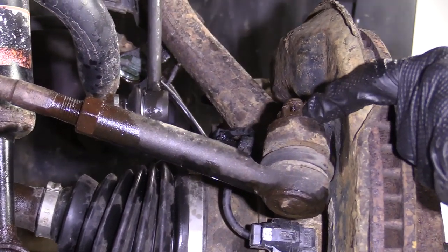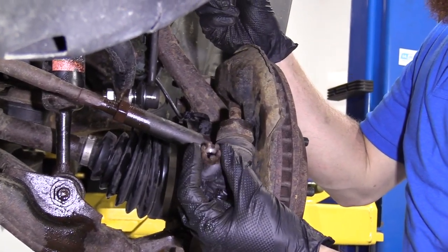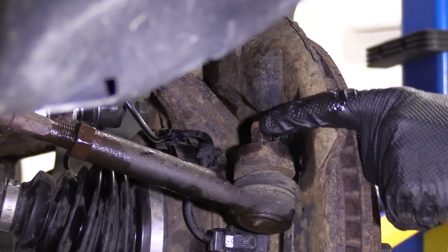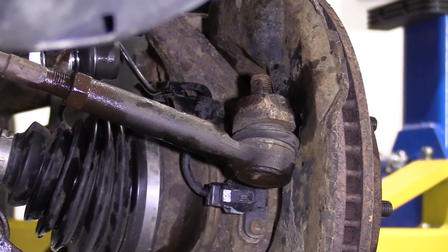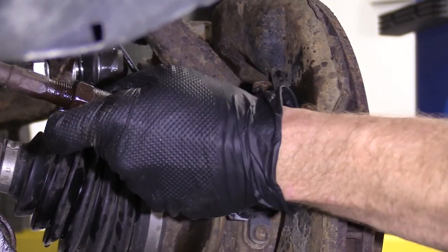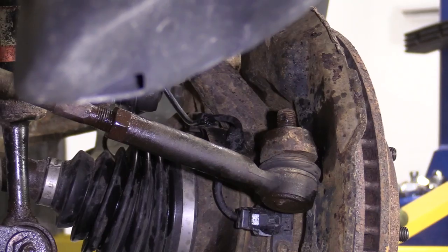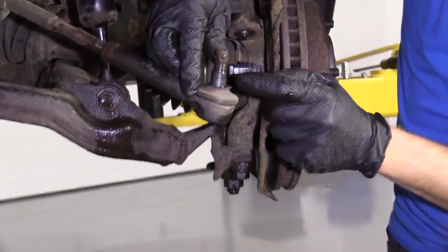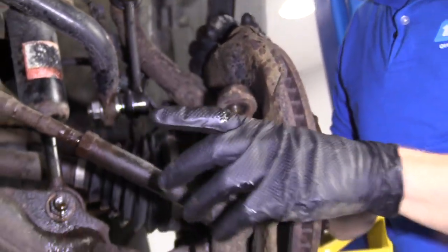Tie rod end nut is a 19 millimeter. I'm just going to give the knuckle a couple bonks. I want to be careful not to damage the threads on the tie rod or hit the boot. It's super important you don't break your boot open — if you do, you'll have to replace the outer tie rod end. Now when we go to install this, we're going to have to make sure that we get that cotter pin out of there and put a new one in. We'll set this aside.